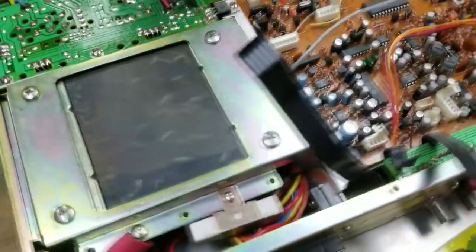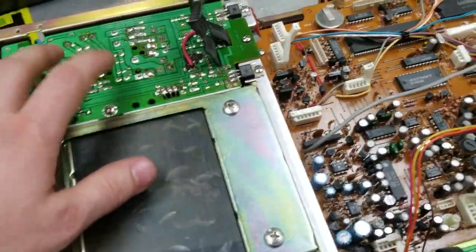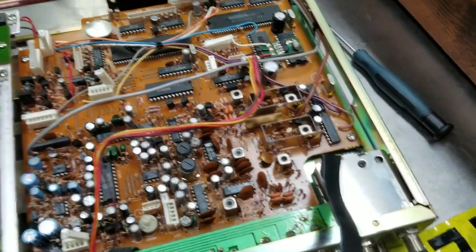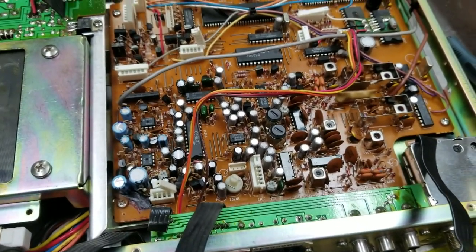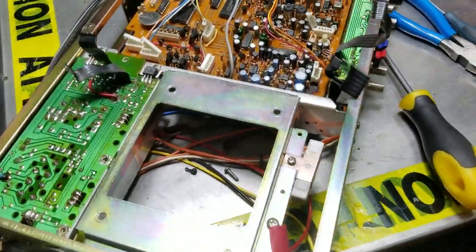We're back to the unit. I'll start taking these circuit boards off the frame and we'll see what kind of surprises we have inside.